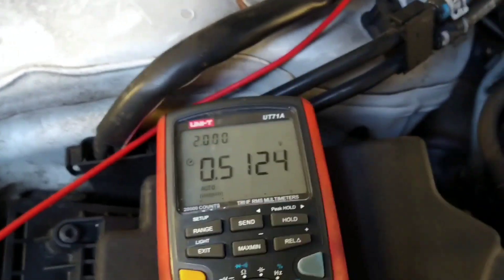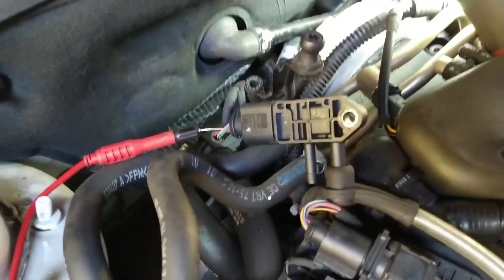You can also unplug it and see the voltage go up to 5 volts when you unplug there.